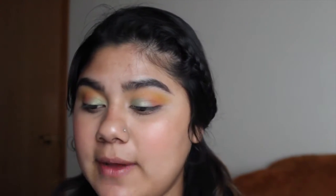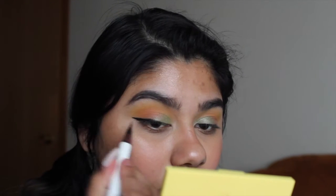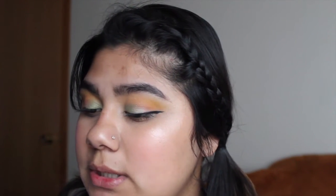Then a little bit more of the yellow. I do want to add a little bit of eyeliner — I'm going to use the Hank and Harry liquid eyeliner. I'm going to add some mascara; this is the L'Oreal Paris Voluminous original, this one right here. I'm gonna let that dry and then I'm going to mix the yellow shade with the pink shade for my under eyes.